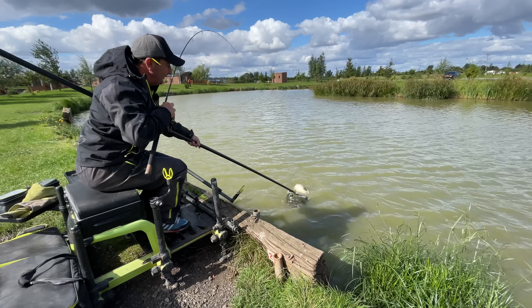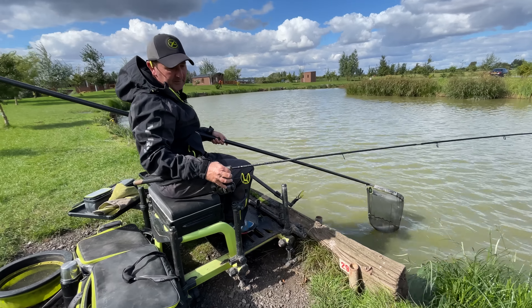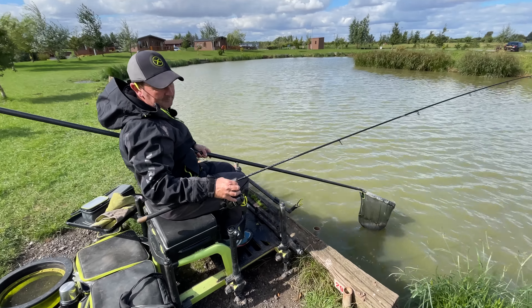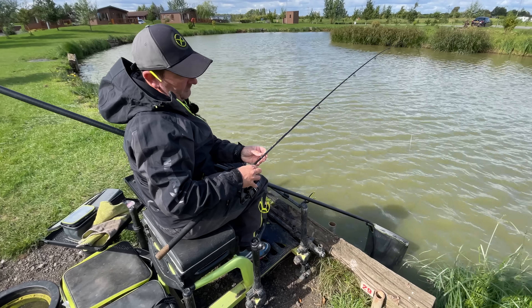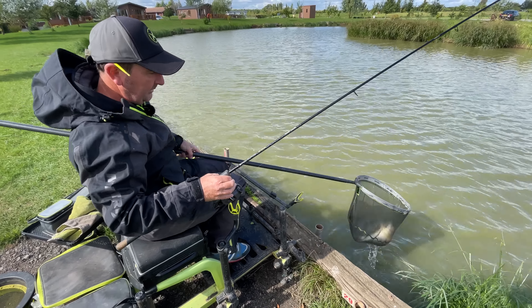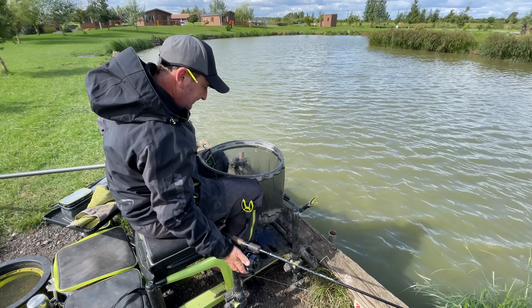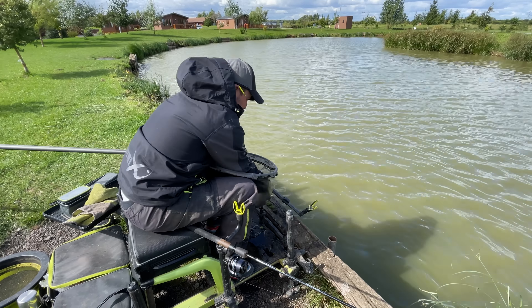Look how close that's come up to me — you can scoop it dead easy with a nine foot rod that's soft. With the bend in the rod, the fish is actually coming up about six to seven feet out, and that's where you can comfortably scoop it with your landing net.